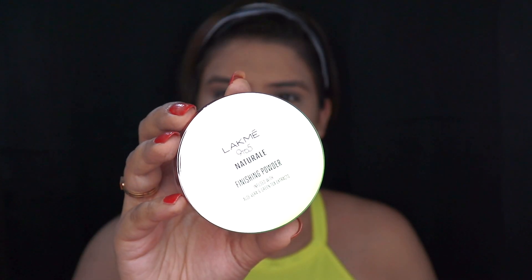Using this setting powder by LACME, I'm going to set my base. I'm just going to apply it under my eyes and on the areas where I had applied the concealer — applying the finishing powder very generously under my eyes and also on my chin and forehead. You want to apply it on all the areas which you want to highlight, and I'll be applying it on my jawline too.